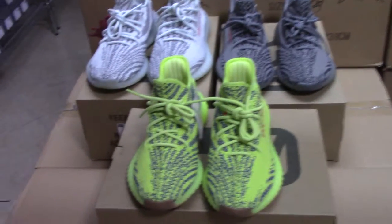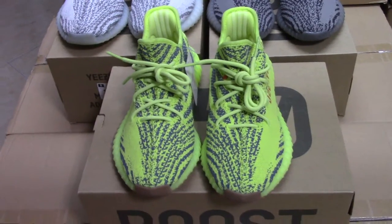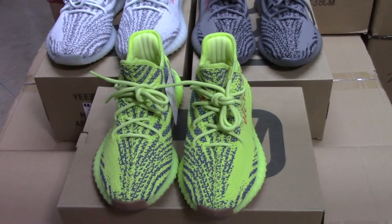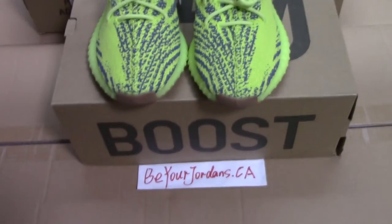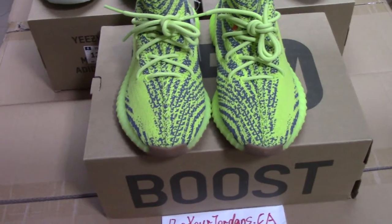What's up YouTube? Welcome to my channel. You can check 3 pairs of EZ350, which are 3 colorways here. These are new colorways this year and also very popular on the market.